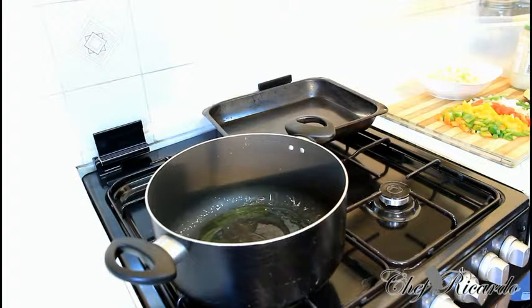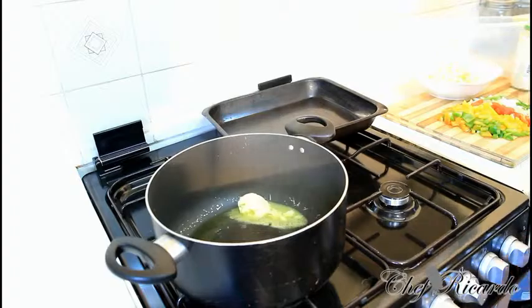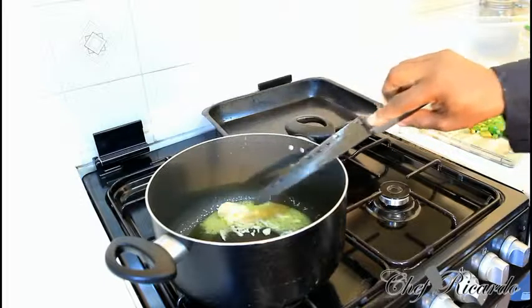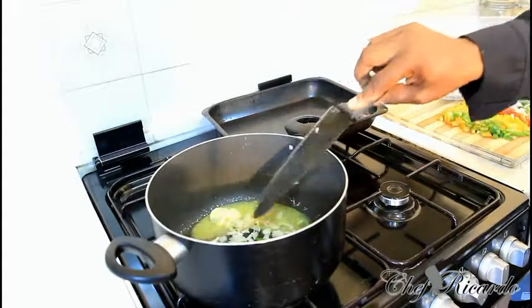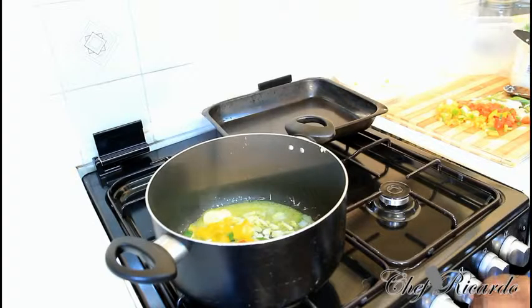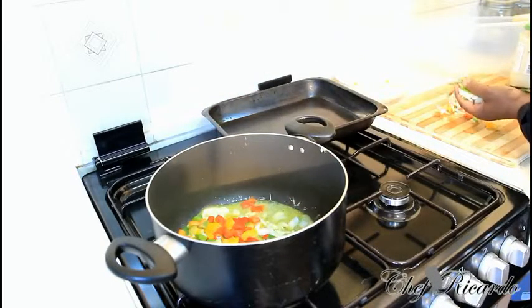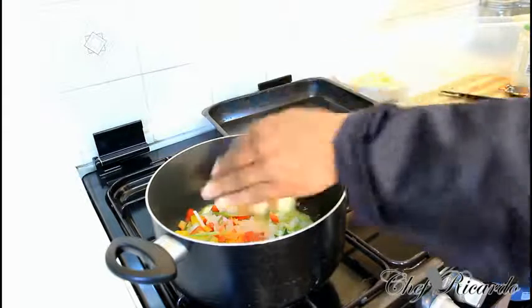The pan has been on for about 3 to 4 minutes and it's a little bit hot. What I'm going to do is simply pop a little bit of olive oil, then a little bit of butter — just a teaspoon of butter. Next goes in the garlic, then the white onion, and then the peppers.